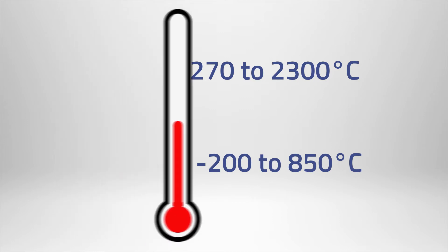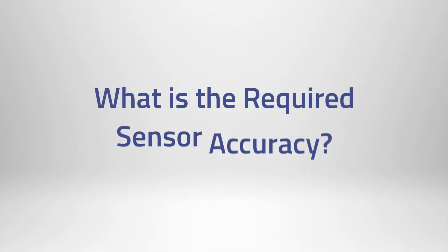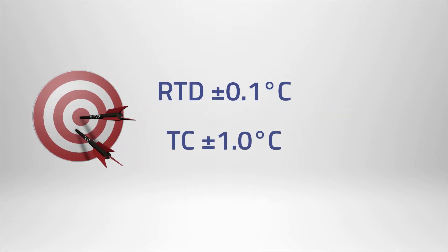The next question to ask is: what is the required sensor accuracy? RTDs provide more accurate readings with repeatable results. This is why RTDs are typically used when temperatures are within its monitoring range.